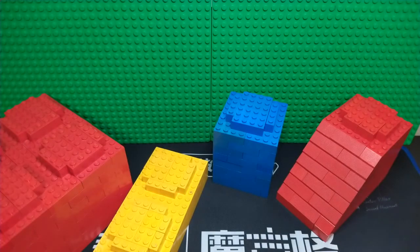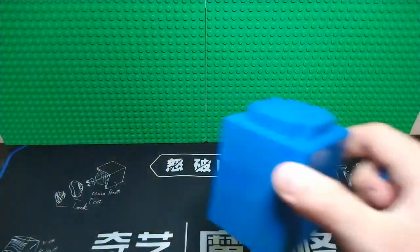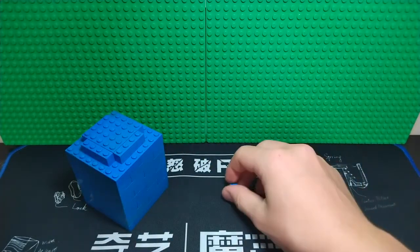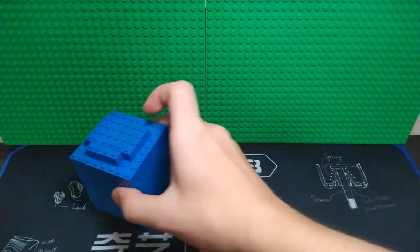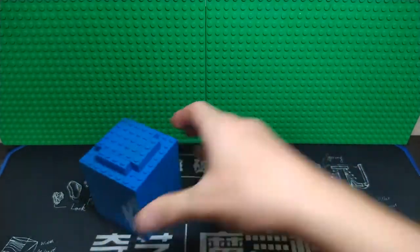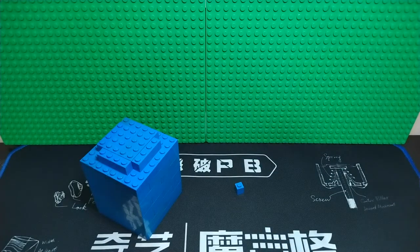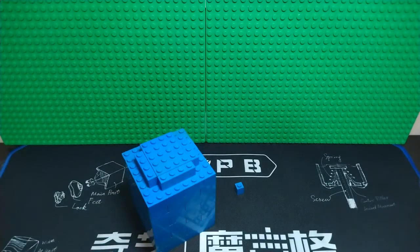Hey guys, welcome back to another video. In this video I'm going to show you how to build giant Lego pieces. So let me show you about the Lego brick system I came up with — it's basically eight times a normal brick size. Here's the big one and here's the small one. I'm going to show you how to build the yellow plate one, and I'll kind of show you how to build some of the other shapes too.